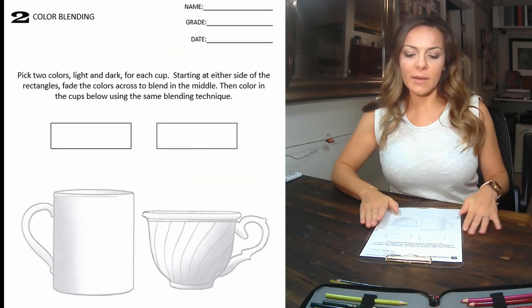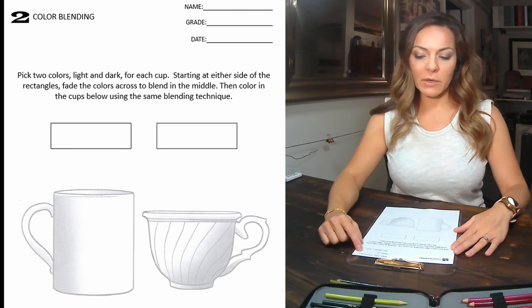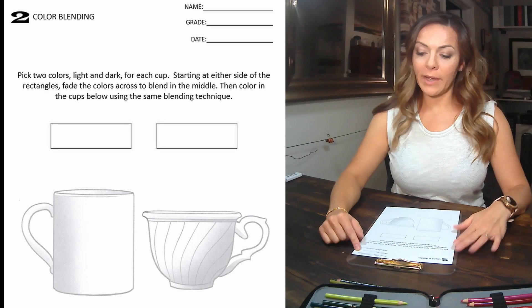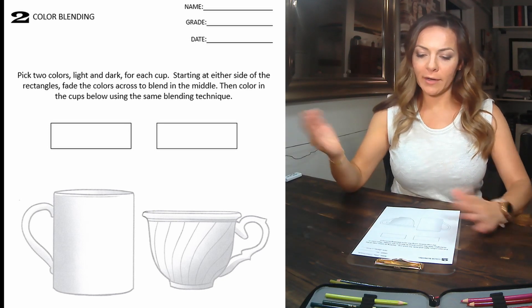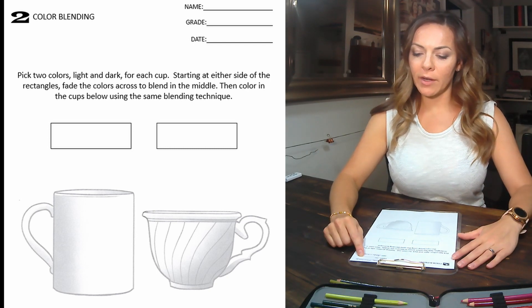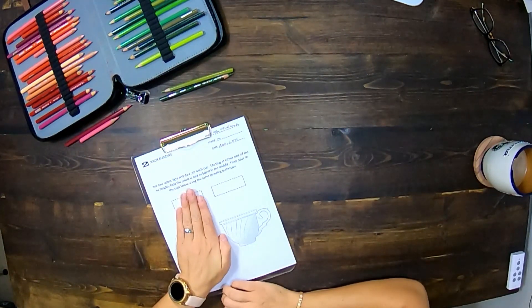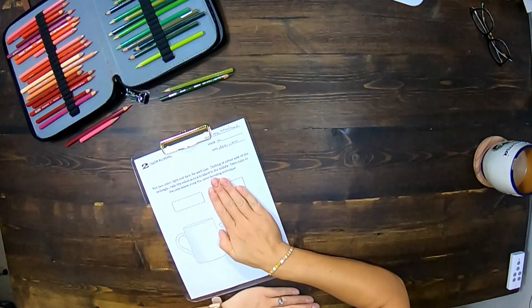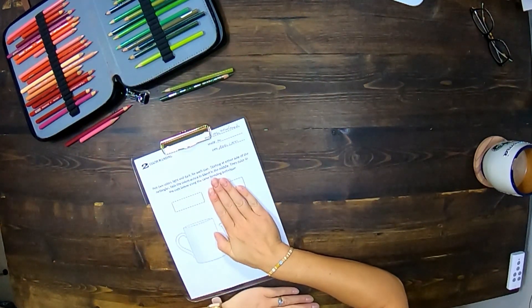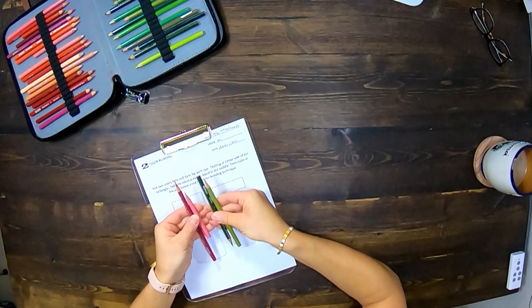You have this worksheet that I'm sending home with you. I want your name and your grade — name and grade — otherwise I get to keep the homework and no one else gets to see it. Make sure you have your name, your grade, and your date on it. You're going to pick two colors, one set for this cup and one set for this cup. I'd like you to pick a light and a dark. These are the colors I chose — I'm going to do pink and green.